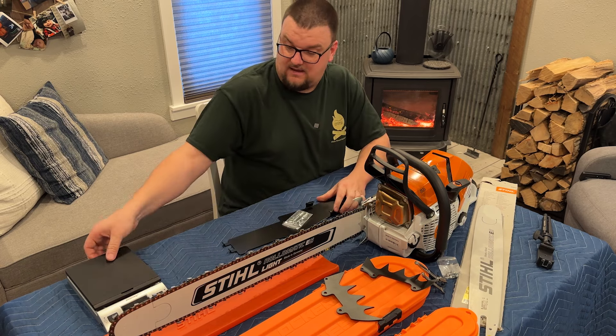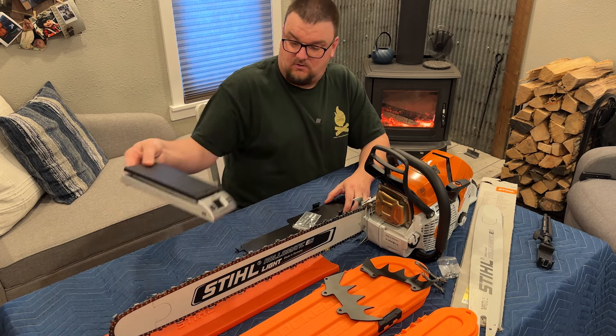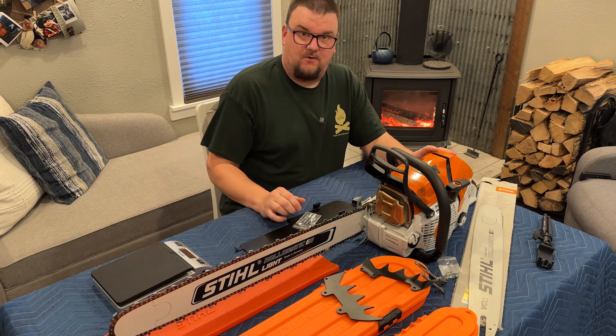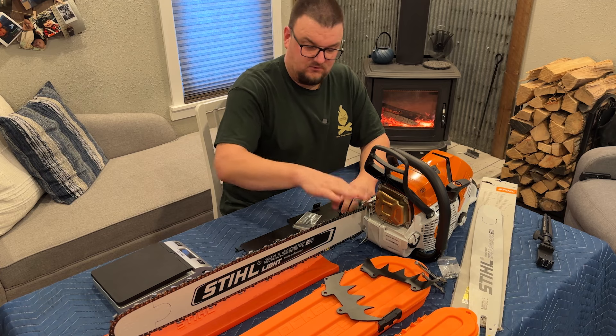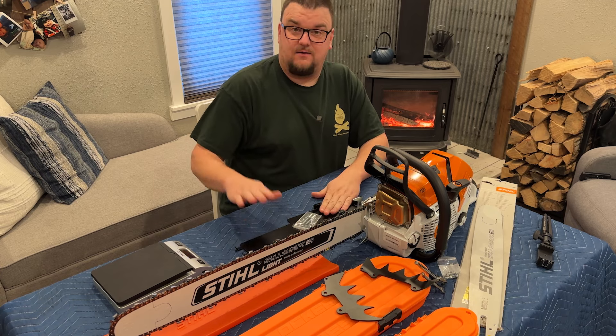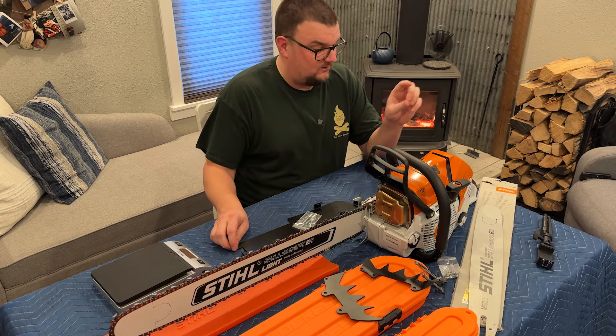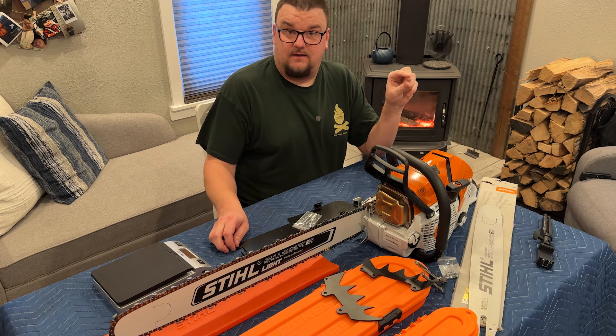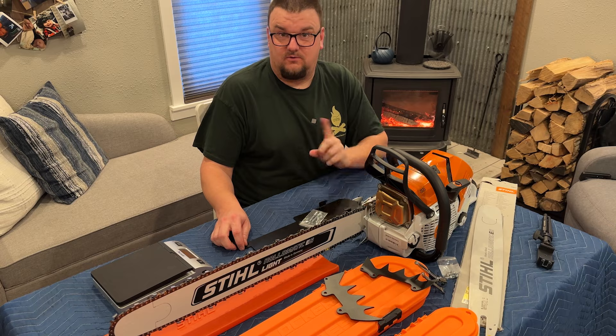I have a scale with me today. I'm going to weigh the saw with the bar and chain on it, weigh just the power head, change out those dogs, put this bottom plate on it, weigh it again, and then put the 20-inch bar and chain on it — which is not a light bar — and weigh it again. So stay tuned for the results.